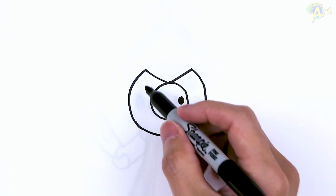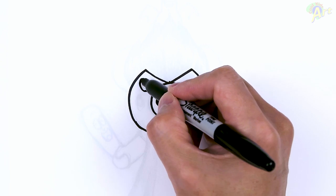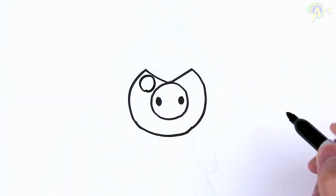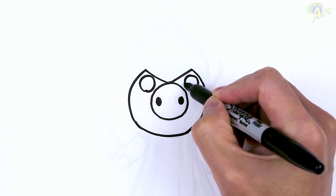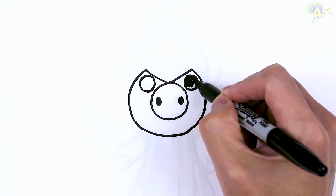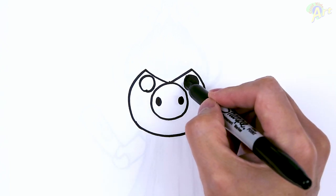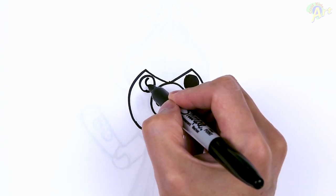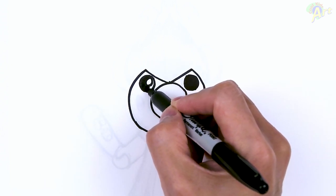All right, so once you have this, now we can draw in the eyes. Whatever space you have right here, just draw in a circle, same thing here. And let me shade this one black. And then this side, I'm going to add in one circle inside and shade around it — that'll be my highlight.